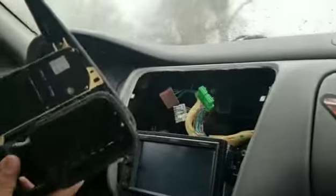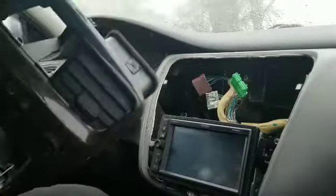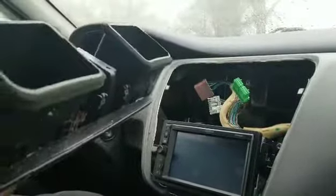After some trimming was needed, I got it to sit almost flush — there's still a little gap. For some reason I just can't get this one to fit 100% right, but from here just plug everything in, bolt everything up, and it should be straight.